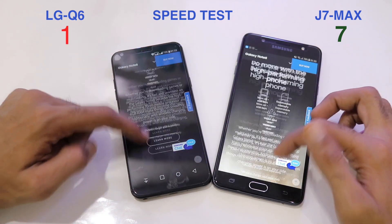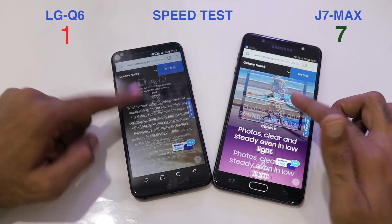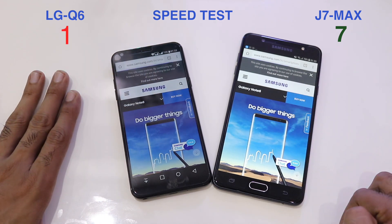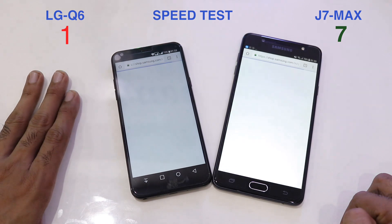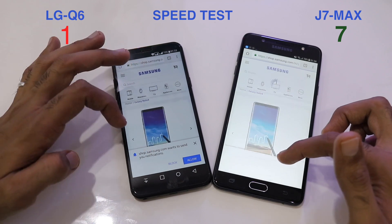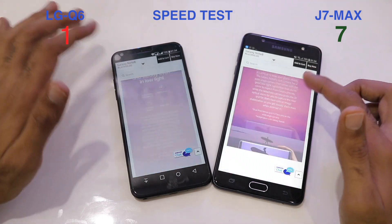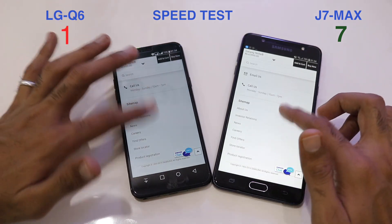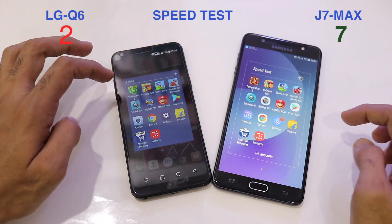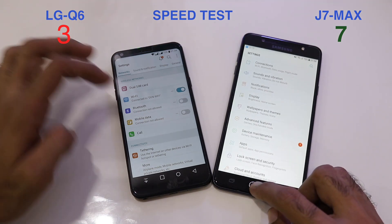Both phones are on the same Wi-Fi network, and the Q6 is loading websites faster. Clicking 'Buy Now' — again faster on the LG Q6. Settings also load faster on the Q6, giving it a second win and making the score 7-3.